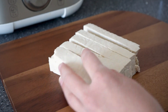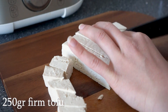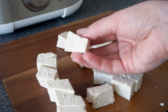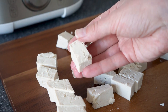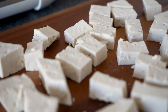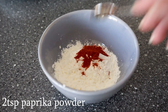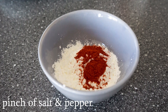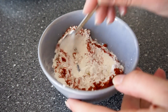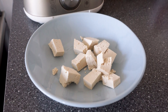We're going to start with a block of firm tofu and just press as much water out of the tofu as possible, then cut it into pieces. Now we're going to mix some cornstarch with some paprika powder to make a crispy layer for the tofu. Just mix that and add it to the tofu, making sure all the tofu is coated.